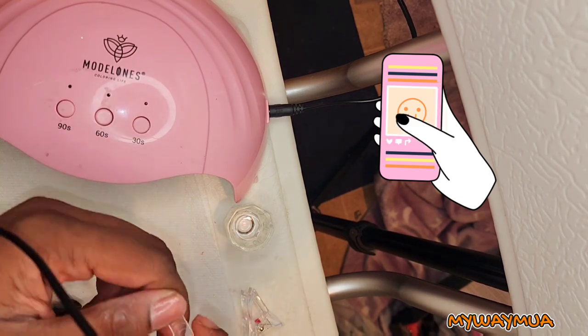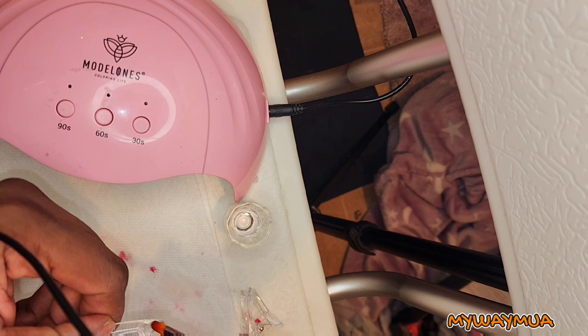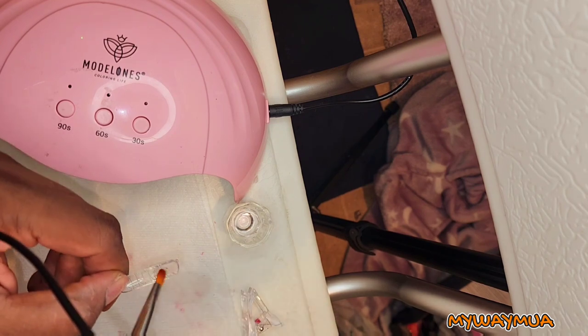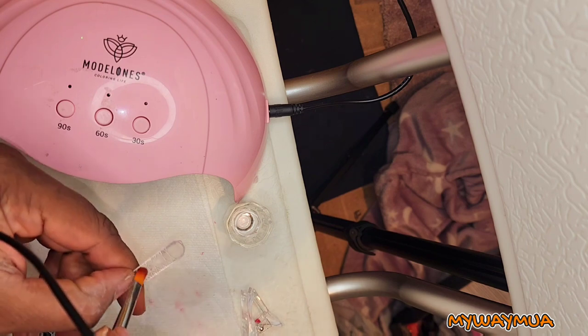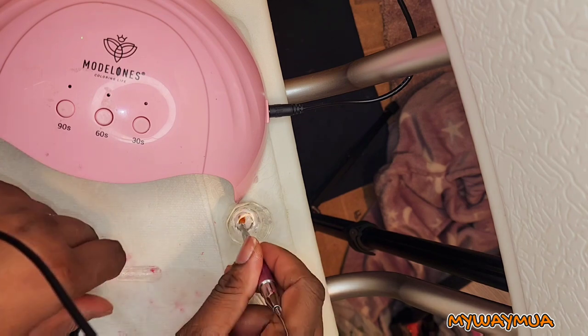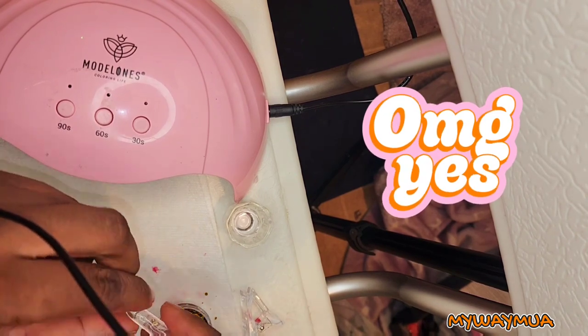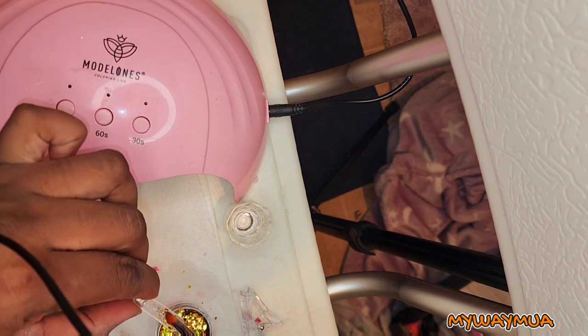Now I'm going to use the clear poly gel. I use slip solution to get it to the length I want, then add some glitter, apply it onto my nail, and cure it. Then I apply another layer of clear gel on top and cure it again after I shape it to my desired length.